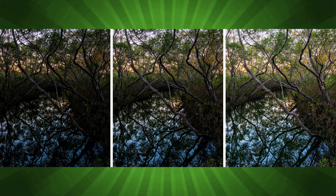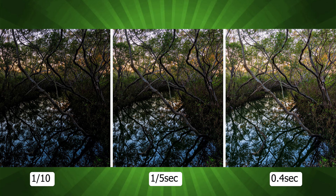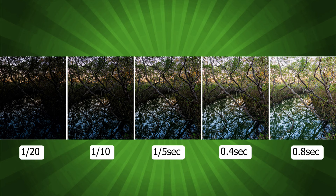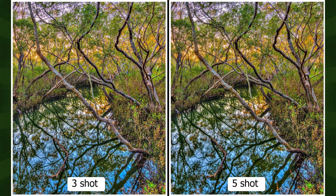Here is the first bracketed set — the three-image bracket — shot at one-tenth, one-fifth, and 0.4 of a second. I edited in Lightroom first, then exported through the Photomatix plugin to Photomatix Pro, blended it into an HDR, and reimported it back into Lightroom, cropped exactly the same as the single image. This is the five-image set, shot at one-twentieth, one-tenth, one-fifth, 0.4, and 0.8 seconds. As you can see, there is not much difference between the five-set and the three-set images — sometimes you can see a big difference, sometimes you can't.